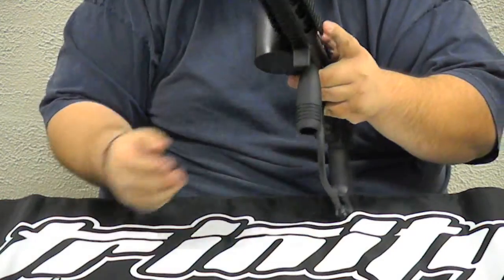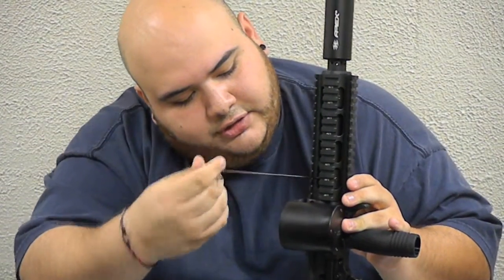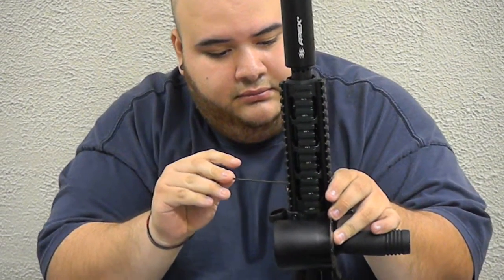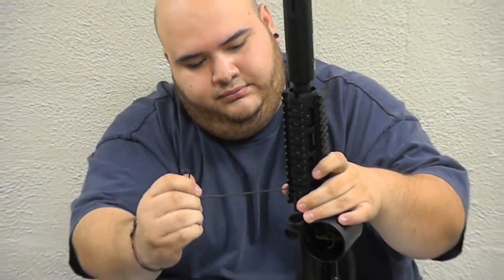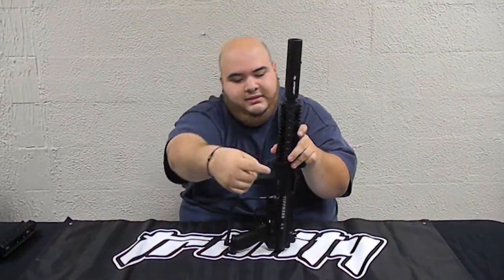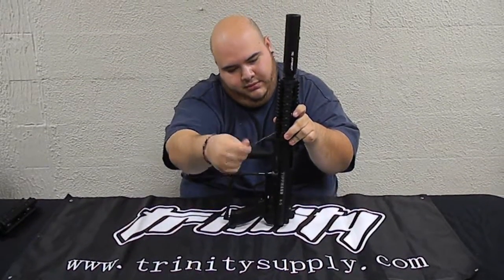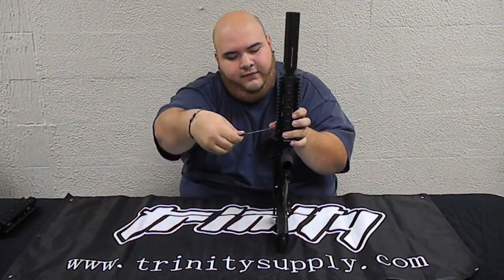Now we are going to do the same thing we did with the other shroud. Once you line it up, just start screwing in. That's one, two, three, four — completing the bottom ring.